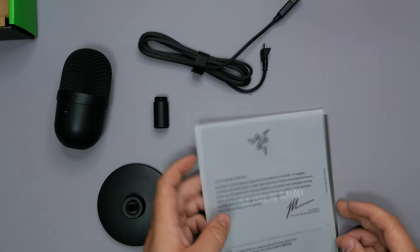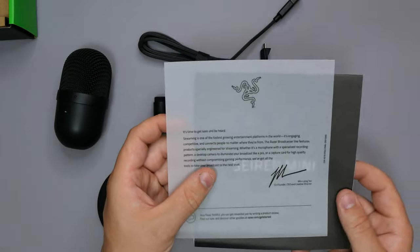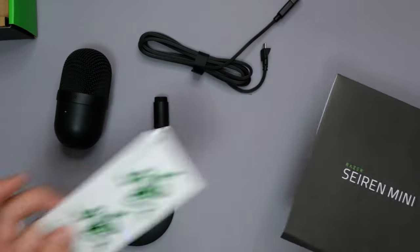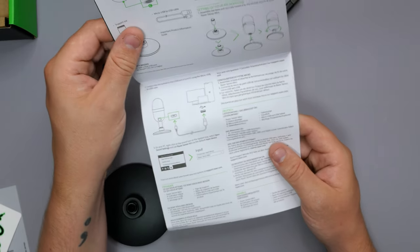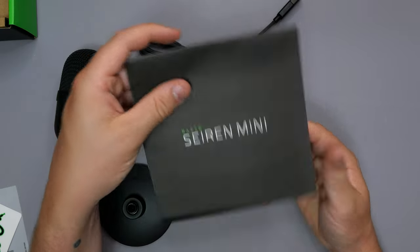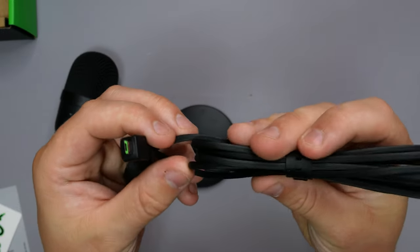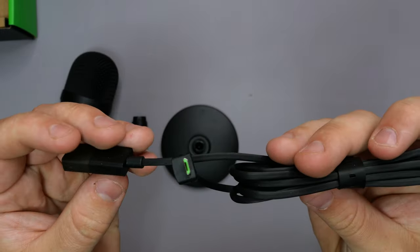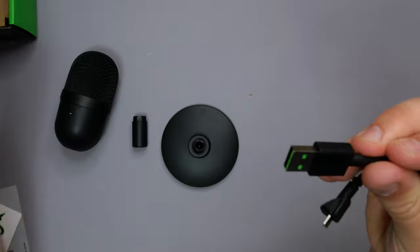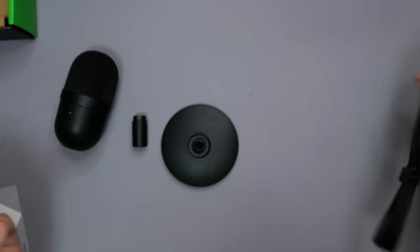So this is what we get. One thing I do like about Razer products is this little note — it looks really cool with the transparency. We also get stickers — more stickers for my wall, great. We also get a Seiren Mini quick-start guide, telling you everything about getting it connected and plugged in — simple plug and play. Then we get what looks braided but is actually a flat rubber cable, and also a USB to Micro-USB cable with green inserts, obviously because it's Razer.